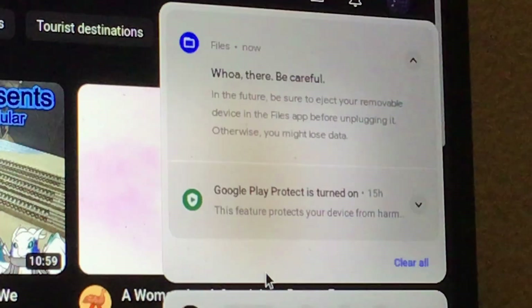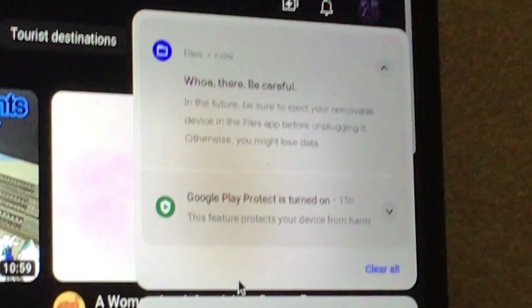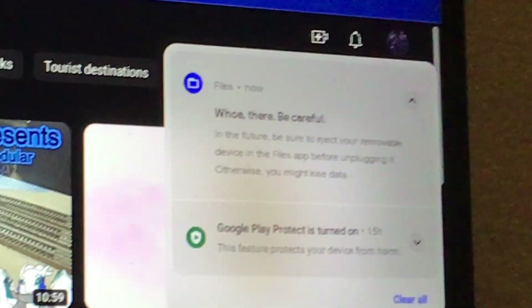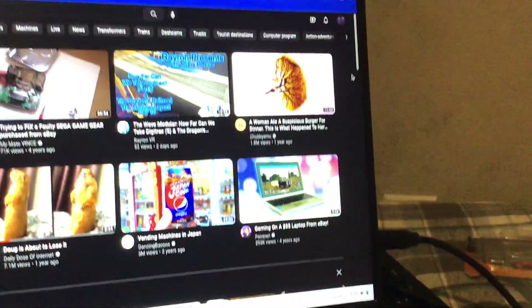I didn't eject my drive before and it got corrupted. So whenever you plug this into a Chromebook, make sure to eject the drive from the computer — from this Chromebook — or you lose data.